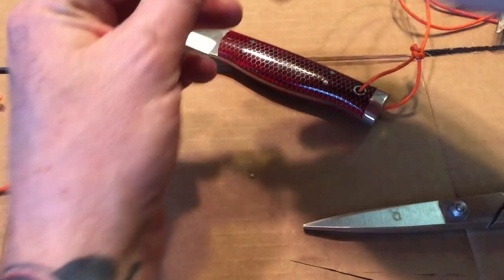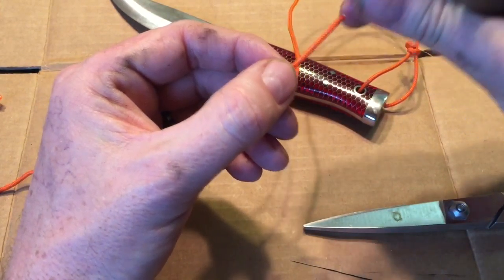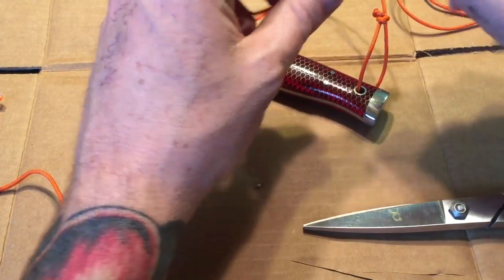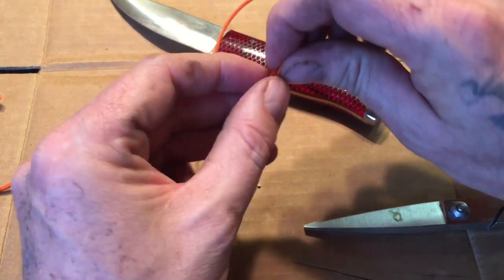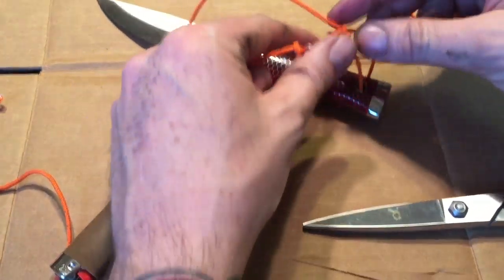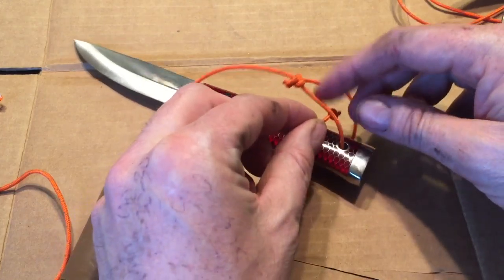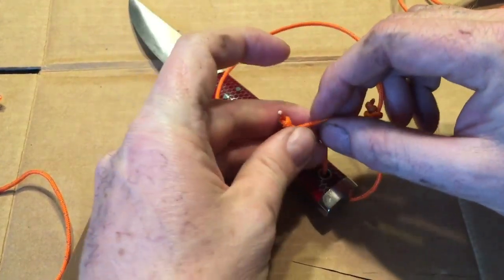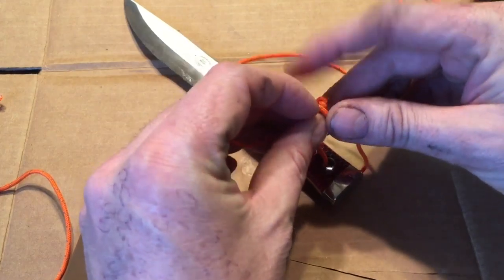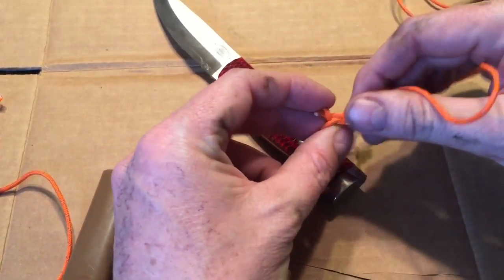I'm gonna bring it up to here first, then tie another little knot in it. Then I'm gonna come back up on this one that has the other knot on it and tie this around like this. So that one slides.